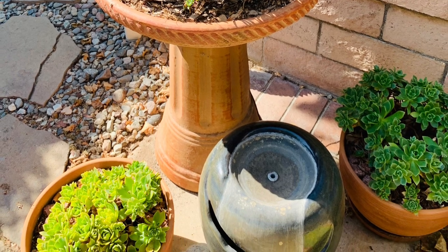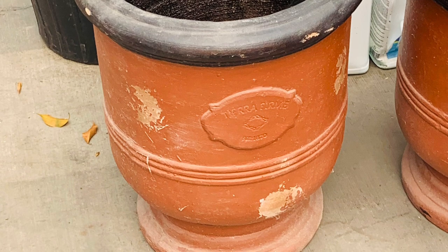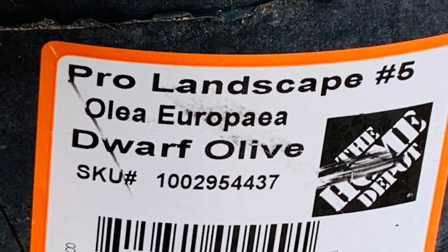Some of these aeoniums are very yellow and have a little bit of chlorosis, I believe. I have to really coordinate with my husband not to water my plants because I think they're getting too much water.